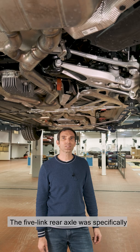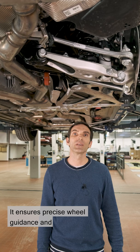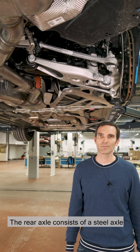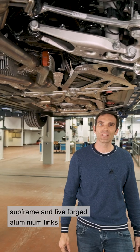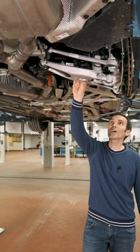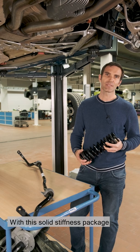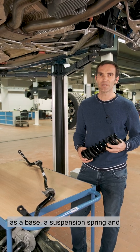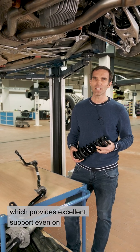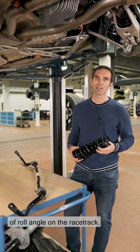The five-link rear axle was specifically developed for the M3 and M4. It ensures precise wheel guidance and fast lateral force deployment. The rear axle consists of a steel axle subframe and five forged aluminium links on each side. With this solid stiffness package as a base, a suspension spring and stabiliser alignment could be achieved, which provides excellent support even on difficult surfaces, and ensures a low level of roll angle on the racetrack.